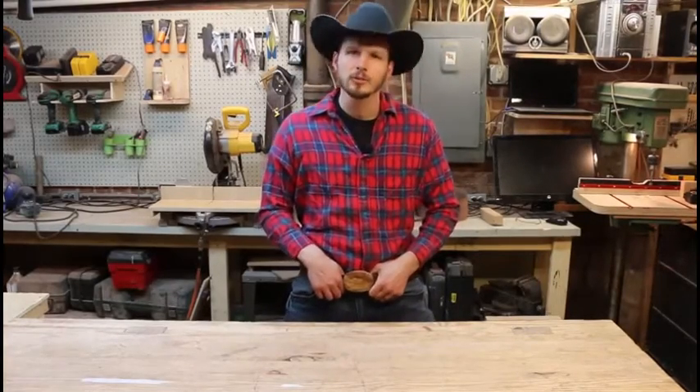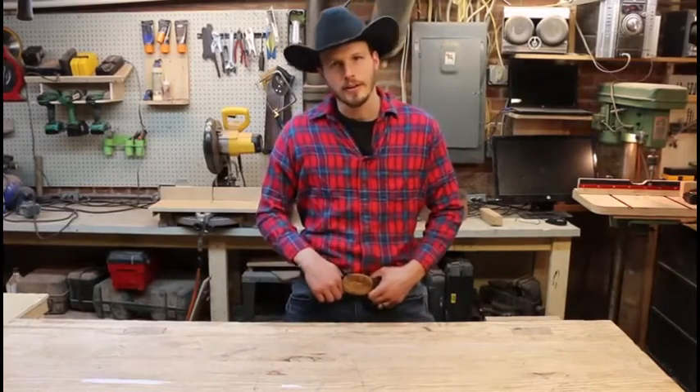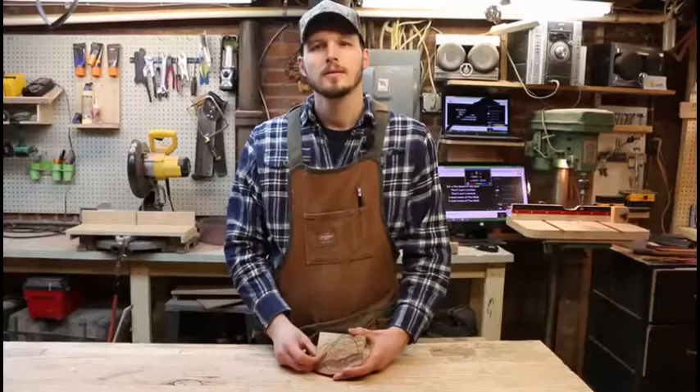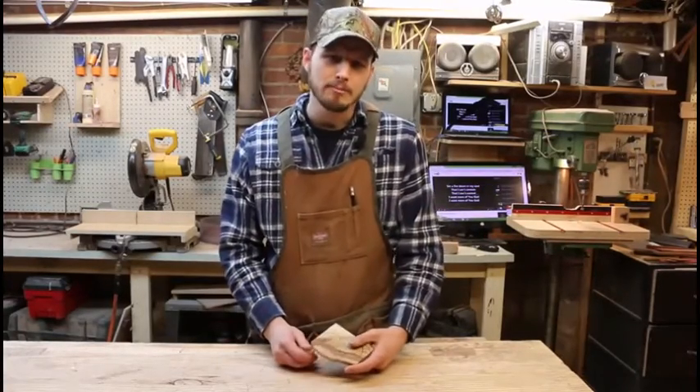But let's make a video. I'm going to show y'all how to make it. It's pretty stinking easy, so let's get her done, y'all. What y'all into, cowboys? Today we're going to make a belt buckle.